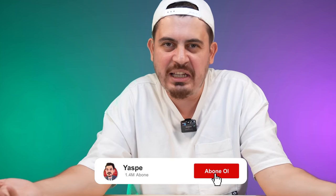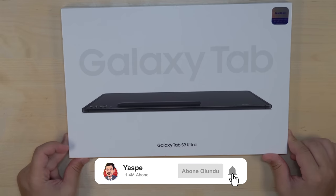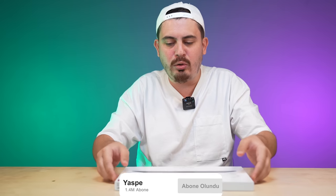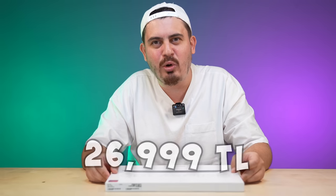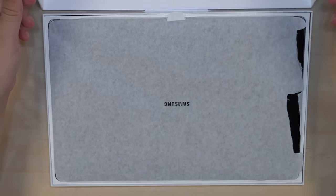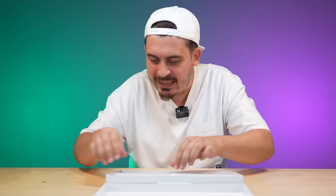Friends, we will open the box, and then I will briefly tell you the technical details. After that, we will move on to YASP's tests. The tablet we have is the Galaxy Tab S9 Ultra. Yes, it has just been released — it's been about a month and 10 days. Let me tell you the price before taking it out of the box: 26,999 liras. You can have this monster for 26,999 liras. I say bismillah and open it.